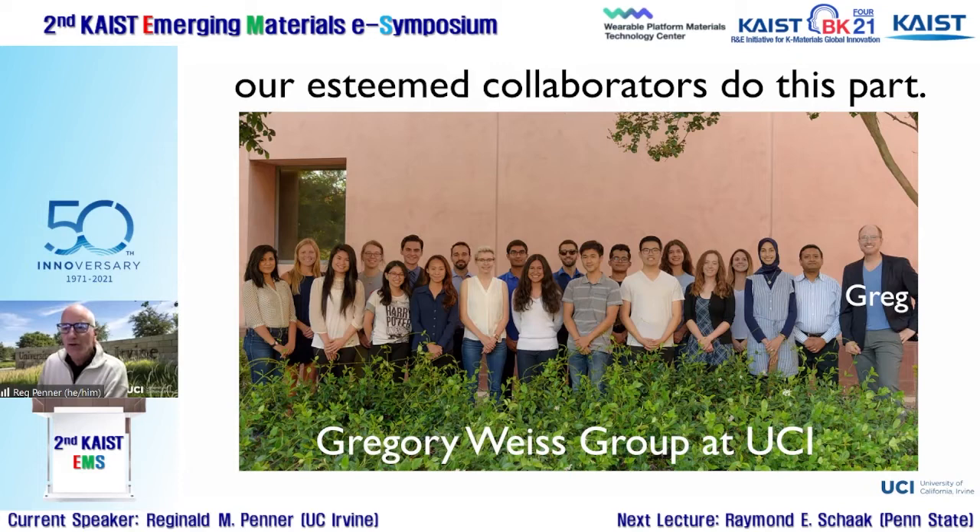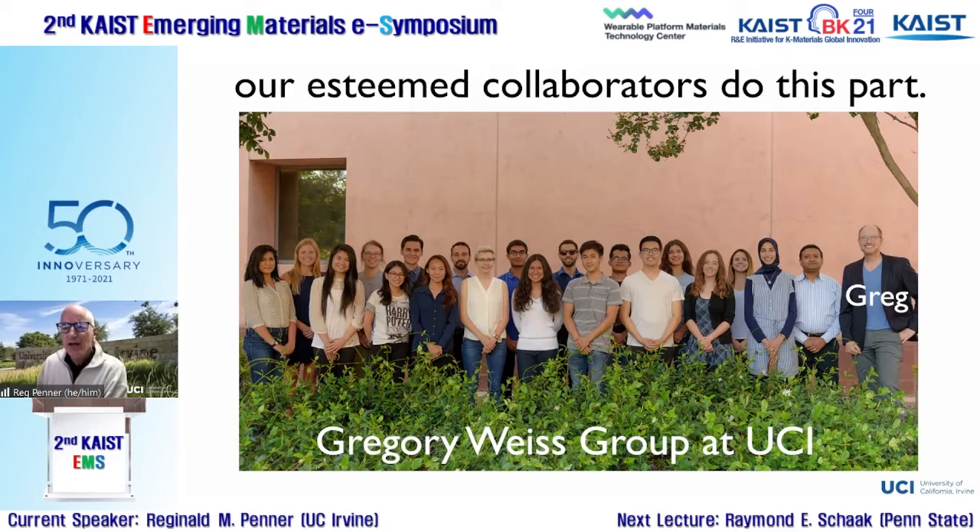We've been working together on this project for about 12 years. The biosensor I'll be talking about today was developed about four years ago. We have viruses that selectively and strongly bind the cancer markers of interest, but we had no idea how to build a bioaffinity layer from these viruses — how do you build one based on a filamentous phage that is a micron long and six nanometers in diameter?